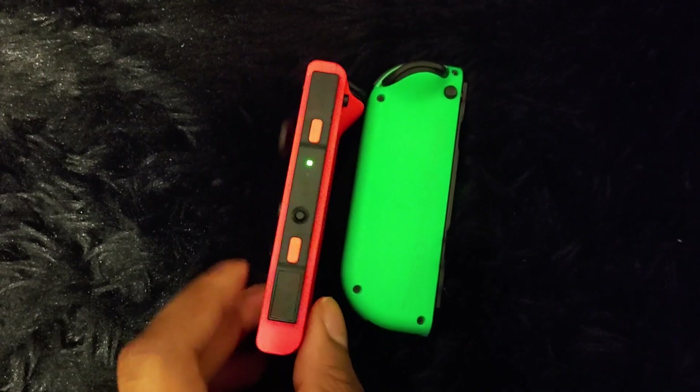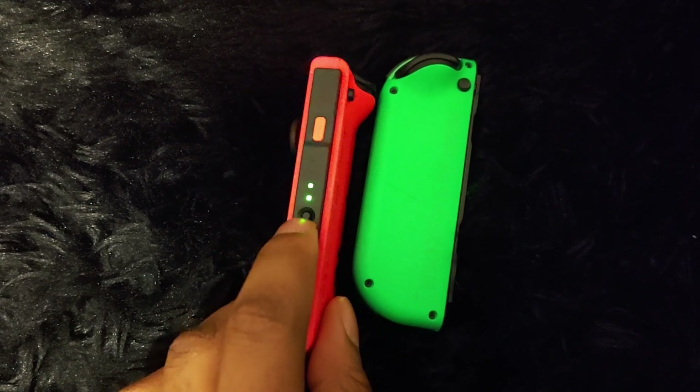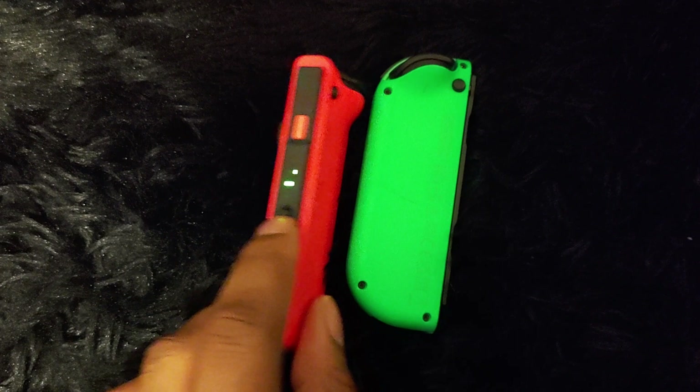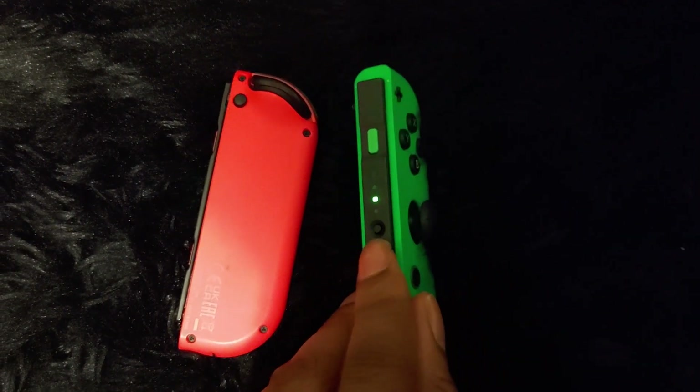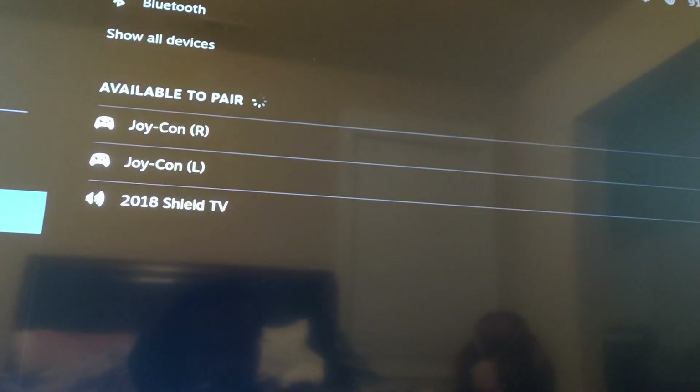Now let's go on to the longer version. Hello my friends, this is ironmxel and I'm showing you the longer version. How to pair your Joy-Cons is by pressing the tiny little button that's inside the Joy-Cons — without the side grips — and then you'll see them pop up in Bluetooth.